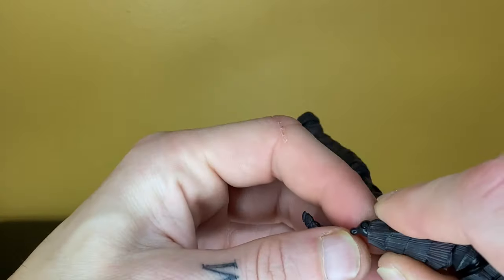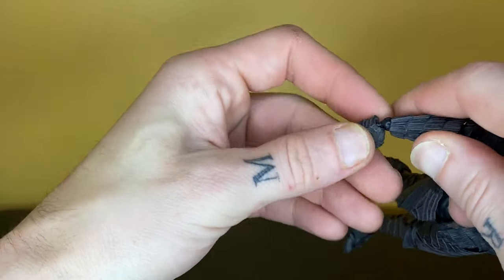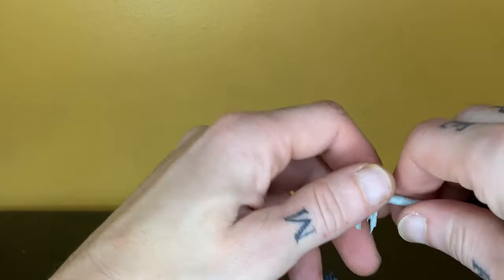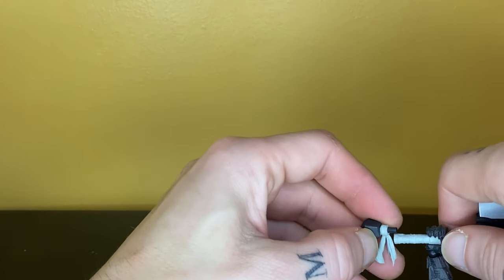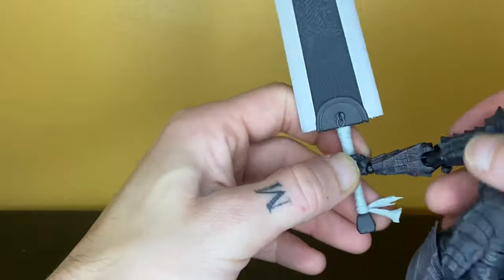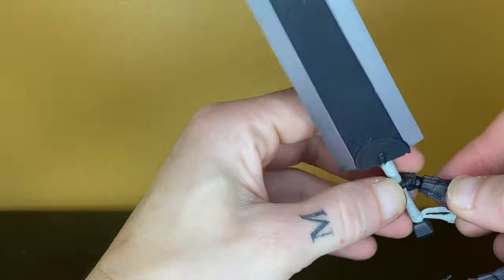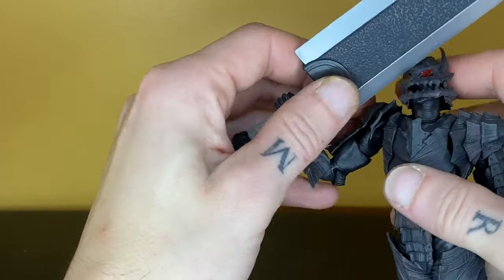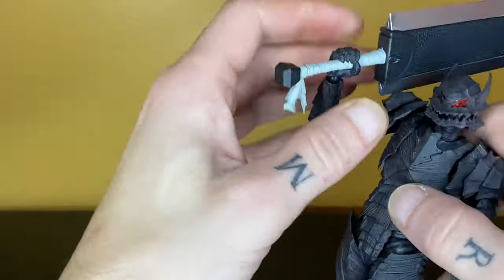Now here's something people are curious about — how are the wrist joints this time? They do snap in, thank god. That was a huge issue with the Black Swordsman Guts. They can still pop off, but nowhere near as bad. A lot of people are also wondering: can he hold up the Dragon Slayer sword? The sword is just a heavy piece of plastic, so the shoulder joint isn't going to hold it up, but you can get him in poses holding it with two hands. You can hear it snap back in when you peg it back on. My hinge is really tight, so mine kept popping off when articulating, but the wrist joints are so much better on this figure.